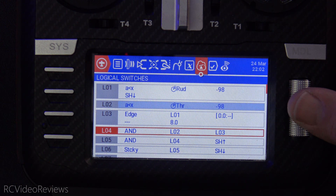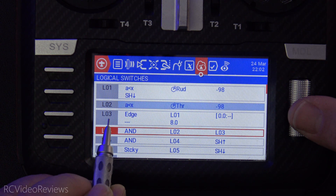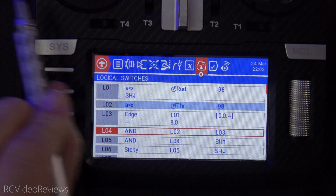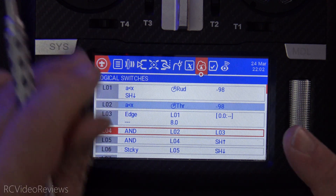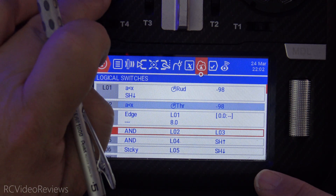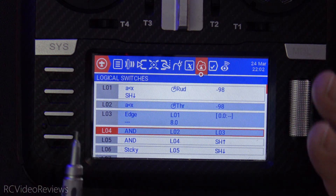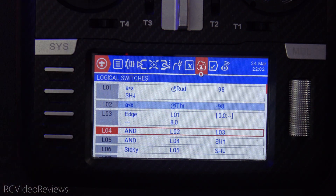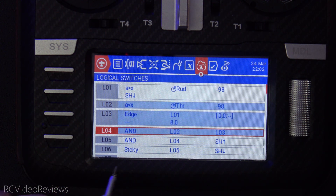Now we start getting to the bottom of the scenario. The next thing we're going to do is look and see if L2 and L3 are on together — the stick has to be down and the rudder has to be pushed over to initiate the timer. So L4 simply lights when that occurs. I'll show you by keeping the throttle down so L2 is on, and now move the throttle stick over to the left — that brings up L4. What that means is we're clear to arm. When you see L4 go on, that's like the bullets in the chamber — you're ready to fire. That's a hot radio right now; we're getting ready to pull the trigger.